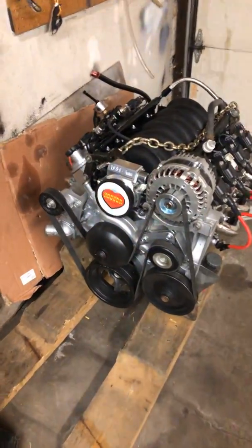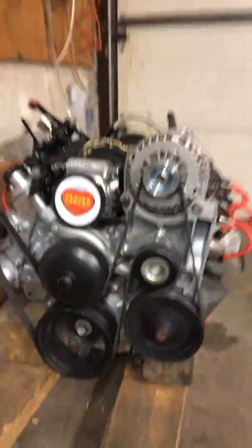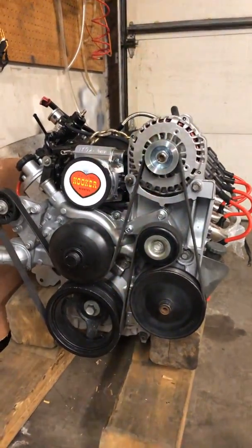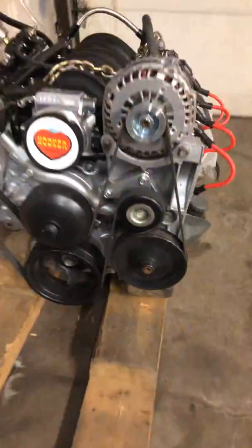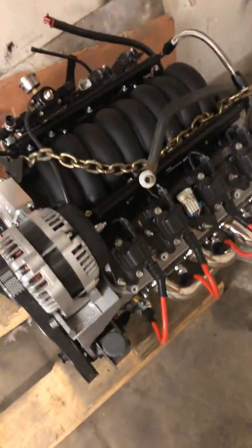Hey guys, here is my 6.2 liter LS3 engine. I'm doing an LS3 swap into a 1981 Turbo Trans Am. This engine came out of a 2008 Cadillac Escalade, which is essentially the same 6.2 liter LS3 motor.